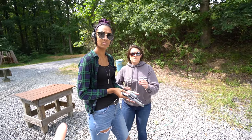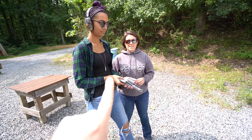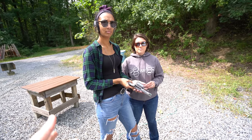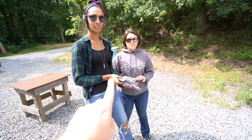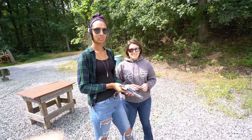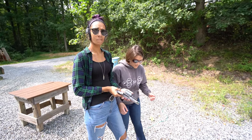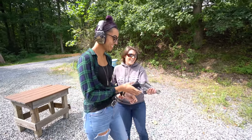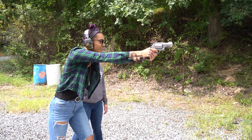Important safety note: we only have one round in the gun. A lot of people put two or three in for a first-time shooter, but the 500 can do what's called a double tap — the gun recoils and as it's recoiling, the shooter accidentally pulls the trigger again because their hand is bouncing around in the trigger guard. That's super dangerous, so we're smart and only put one round in the gun.